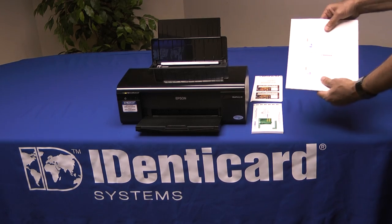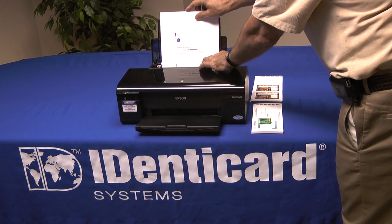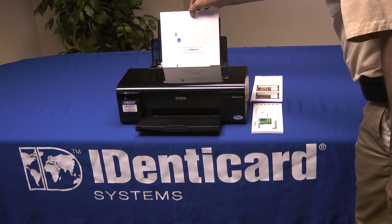Insert oversized jetpacks as you would plain paper — they're eight and a half by 11. Just adjust the guide so it's snug but doesn't bind.